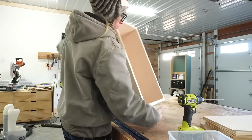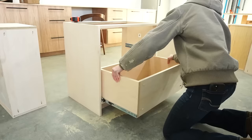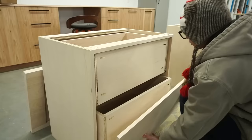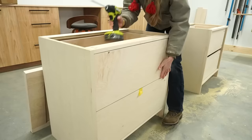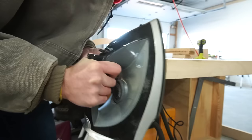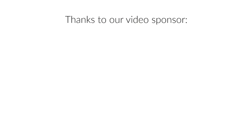Once the boxes were together, I installed them onto the slides in the cabinets — I have a detailed guide for how to build and install drawer boxes linked below. Then I cut three-quarter inch plywood drawer fronts, edge banded them, and installed those onto each drawer with screws from the inside. Now that the drawers were in, I moved back to finish up the countertop. To cover up the edges and make it look cleaner and more seamless, I used one-and-a-half inch iron-on edge banding on the front and the sides. There's no need to put it on the back since that will be against the wall.